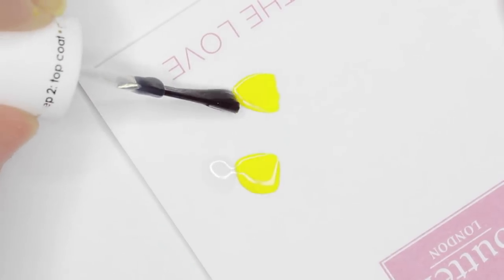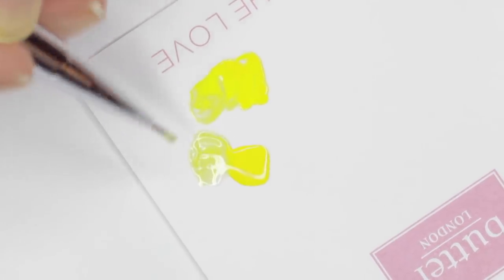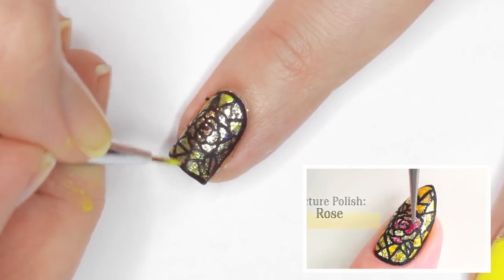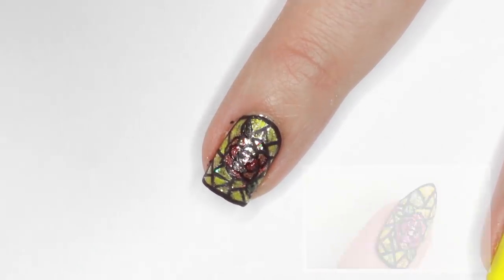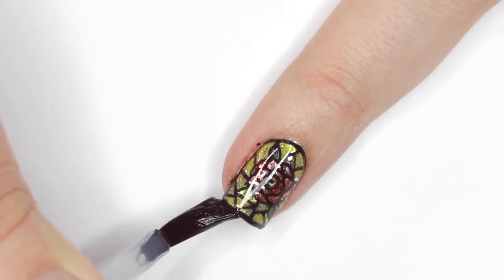Next I mixed some of my yellow polish with clear polish to make the color more translucent and filled in the stained glass with that. Then I did the same thing with green for the leaves and red for the rose, and then finished with topcoat to smooth everything out. I was pretty proud with how this turned out — not as good as Minnie's, but it still looked really pretty, and the stained glass was a fun technique.